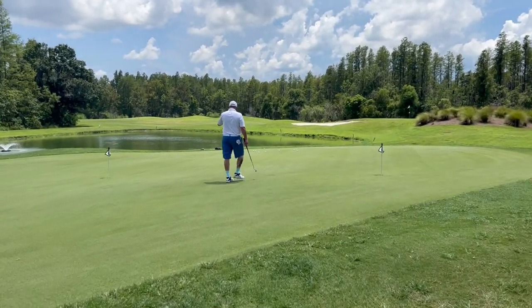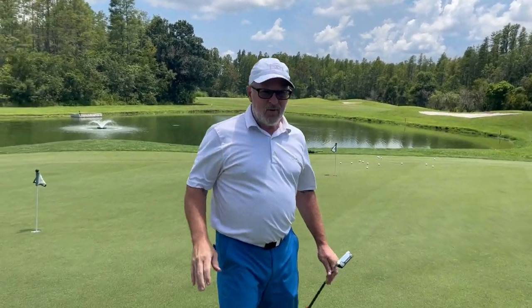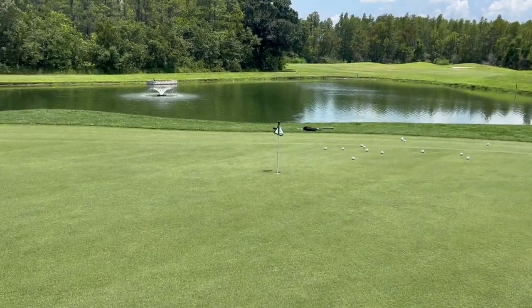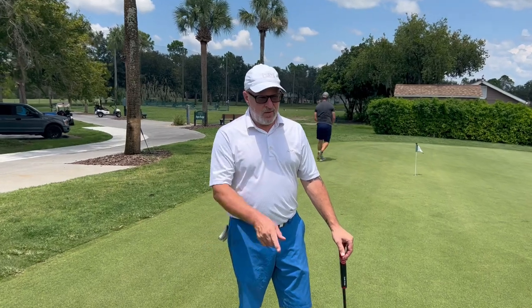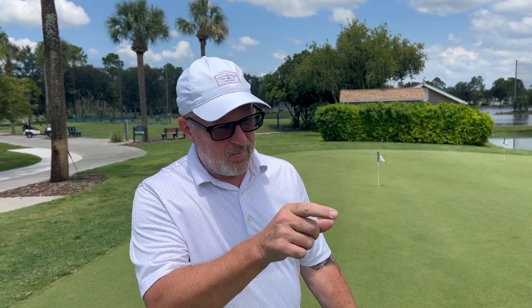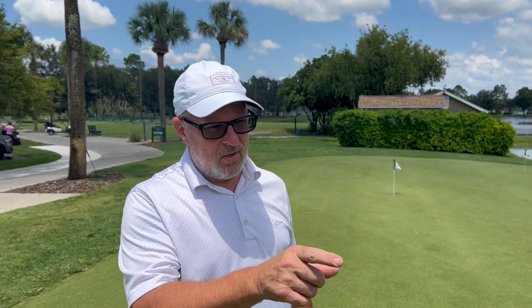And look who we have here — Golf Noob's friend John has come back to the channel yet again. Out here working on short game pre-round: some chipping and putting. John is verifying his alignment and hitting his spots on his putts — meaning he picks a spot between the cup and the ball and makes sure he's hitting that spot, not necessarily aiming directly at the cup.